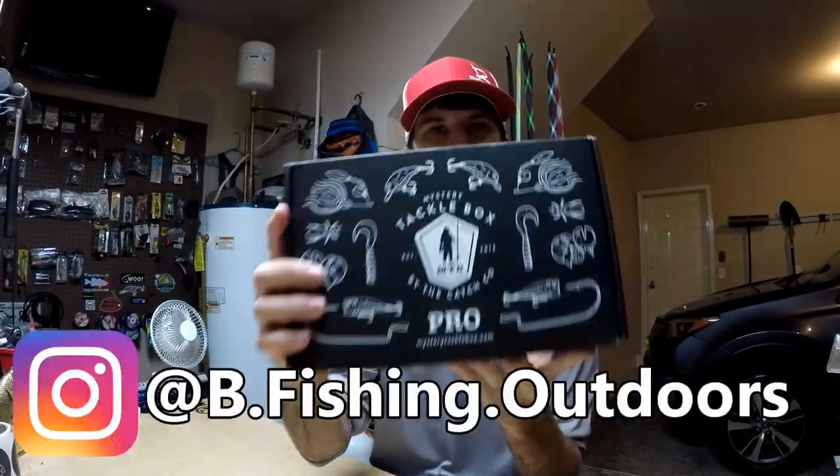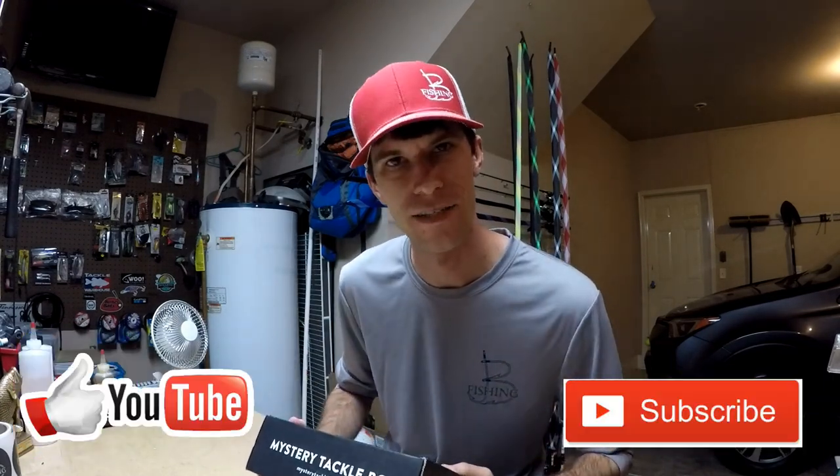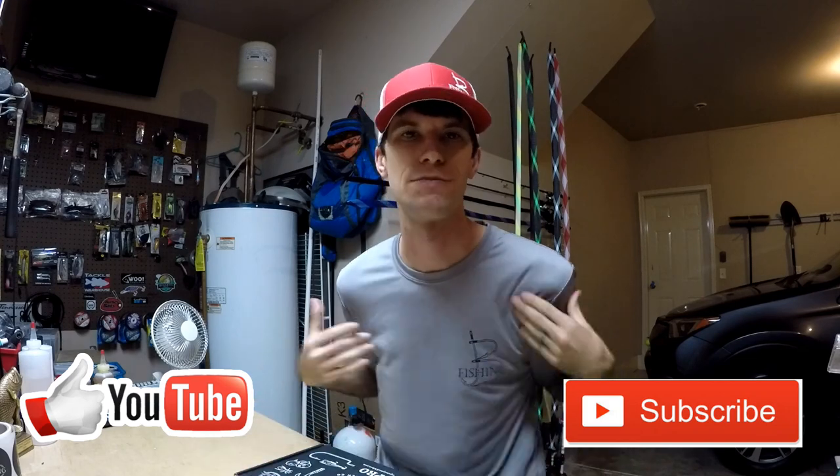What's going on everybody, welcome back to another episode of Bee Fishing. Today we got the MTB box in the mail and we're gonna unbox it, open it, talk about some baits that are inside, and then because I'm such a nice guy, I'm gonna give it away. Stay tuned and I'll tell you how to win it.